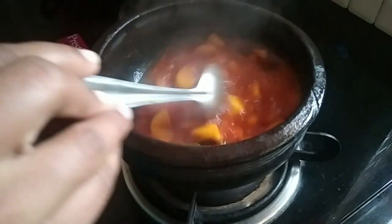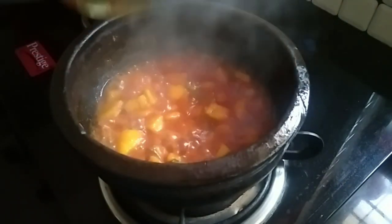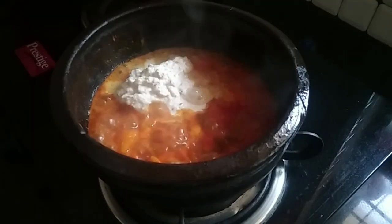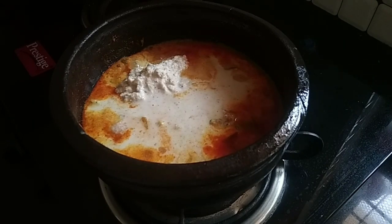We will turn the pan. The pan will come to the side as well. We will cut the pan, mix it and mix it.